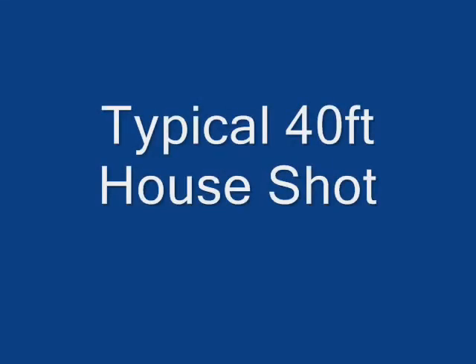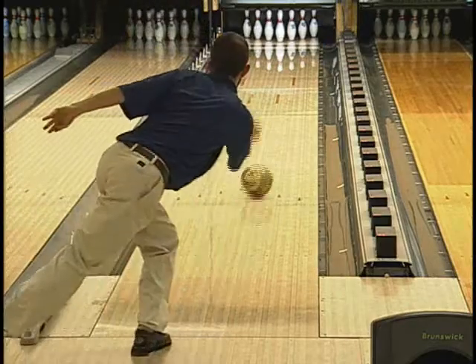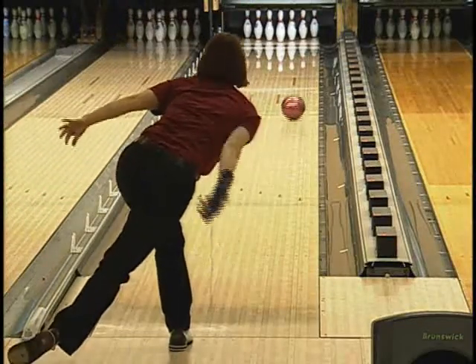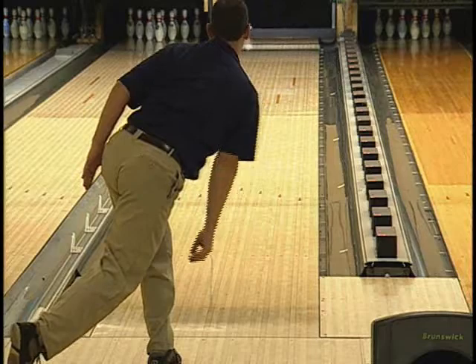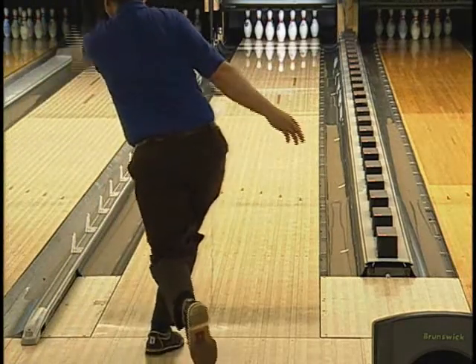Now let's go to the lanes and see the Slingshot in action with a variety of bowling styles. The advantages of a shaped dynamic core are the multiple drilling options and stronger hitting power of a higher-priced ball compared to balls with a traditional three-piece pancake weight block core at the same price point.